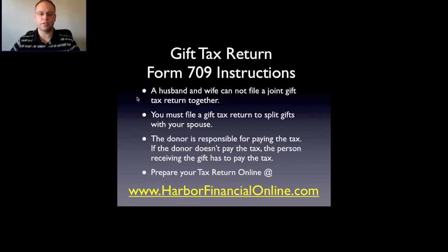A husband and wife cannot file a joint gift tax return together. Each one of you has to fill out Form 709. You can't just have one form with both of your names on it, like a lot of the other tax forms that get attached to your tax return.